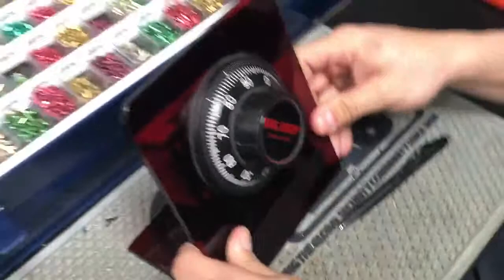So that's how you dial in a safe combination. Again, it's left, right, left, right — four turns, three turns, two turns, one turn.